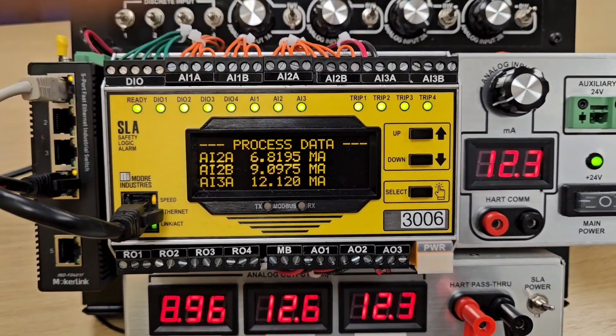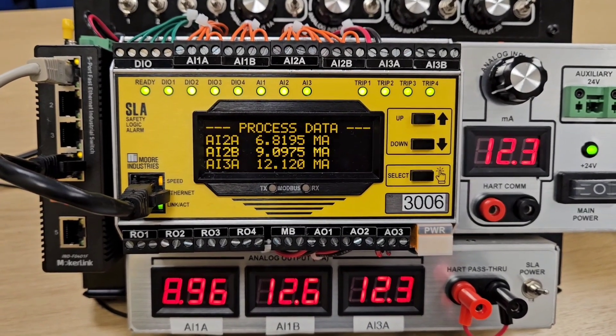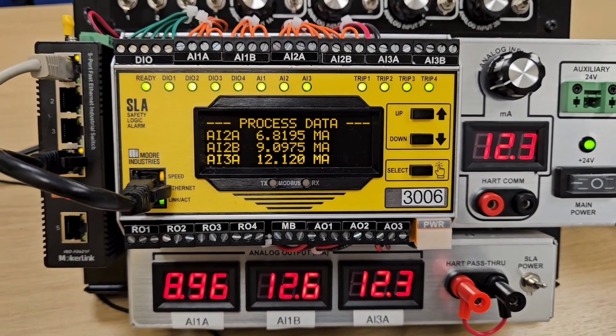All of this is configurable by free-of-charge, vendor-neutral PackWare software, which is used across a lot of the Moore Industries product range. I'm going to run through that in a moment.